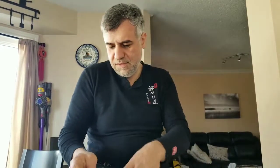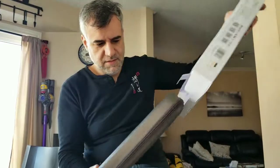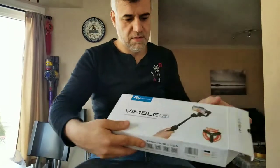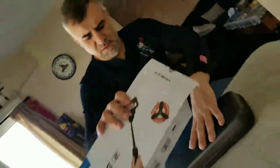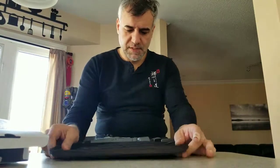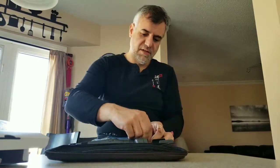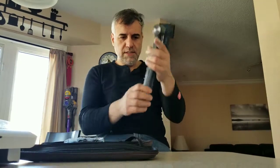I just received it and I'm wondering what's inside the box. Okay, that is the box. It comes with something — oh, the tripod. It comes in a very good box; it seems to be plastic but it's a hard plastic. Let's see what's in the box — wow, this is the gadget itself, the gimbal. It looks very nice.